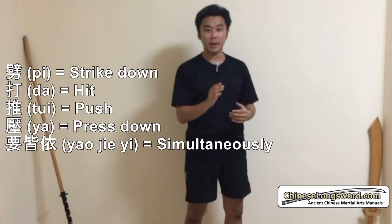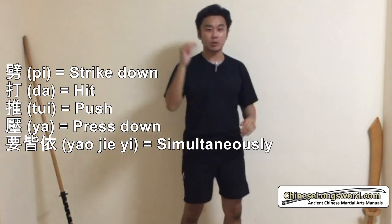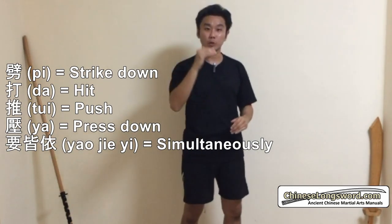The next words are 'pi da tui ya, yao jian yi.' Yao jian yi means you must do them together. We are going to talk about pi, ta, tui, and ya: pi means you chop down, ta is a generic term for attack, tui is to push, and ya is to suppress or press downwards.